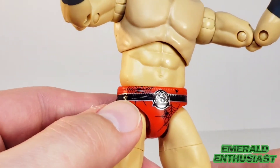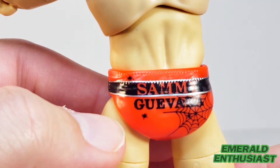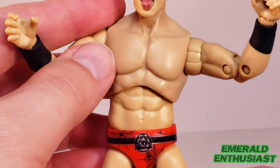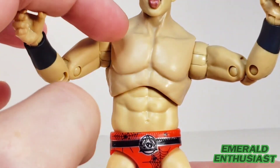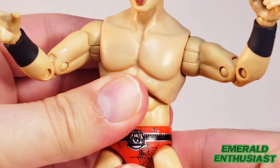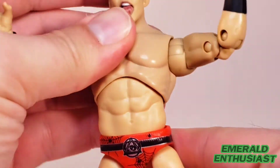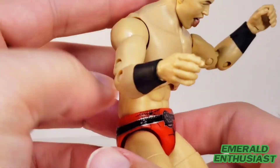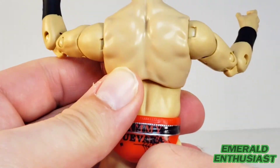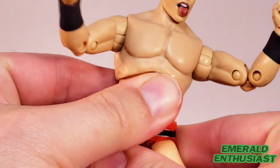Now let's have a look at the trunks and the torso. There's intricate deco on the trunks — as you can clearly see it says 'Sammy Guevara,' and there's the spiderweb motif again. The torso is accurate; he's a normal-sized guy, just very in shape. There's a slight difference in shading between the upper and lower torso. In terms of articulation, the waist is very tight, so be very careful — I never like to force joints that feel like they don't want to move. The upper torso can crunch forward and rock back without too big a gap, but be careful articulating the waist as it feels like this could be a design issue.